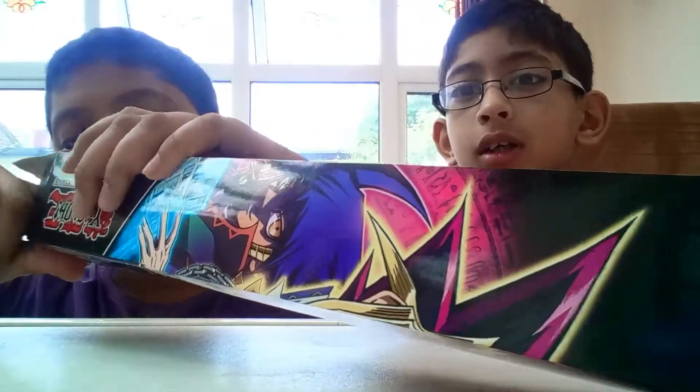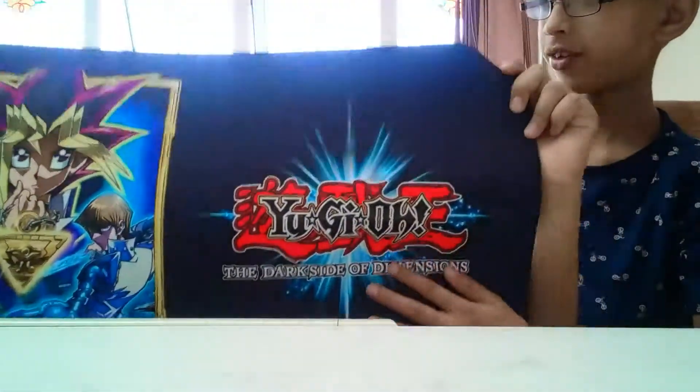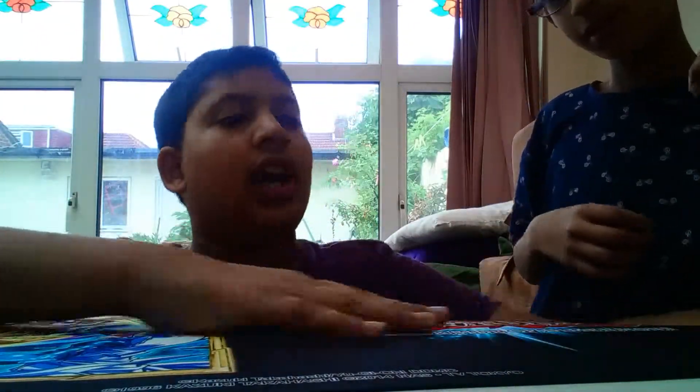Whoa, this is sick! There it is — you can feel it from the front. It's the Dark Side of Dimensions game mat. It has a really nice feel — sort of a mesh texture on the front and rubber at the back. Very nice.